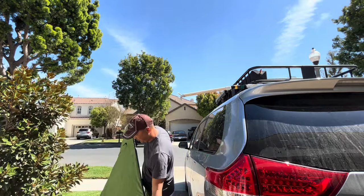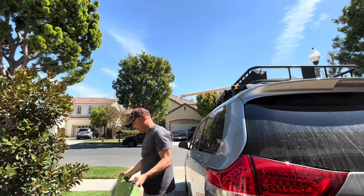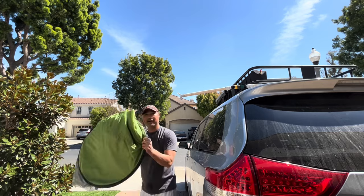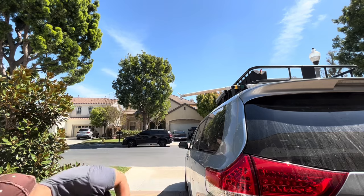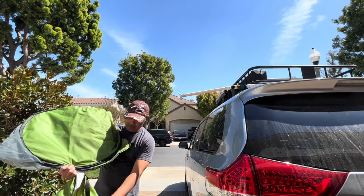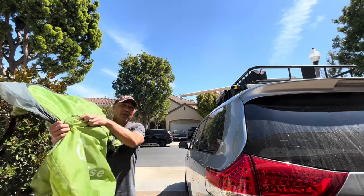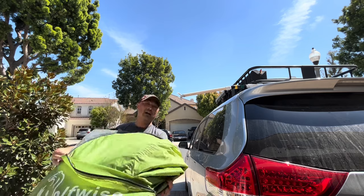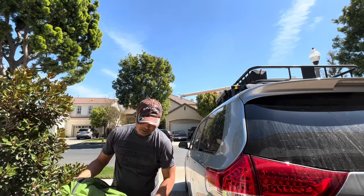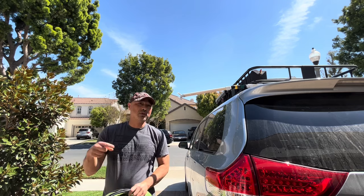This thing folds up and fits inside the bag. I'll leave links in the description for all this stuff if you're interested, and if I forgot to leave something just let me know and I'll leave a link for you. Let's get this packed up and then we'll start looking at the inside of the van.